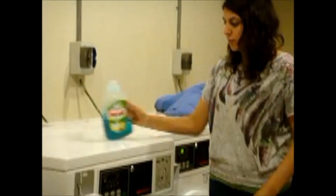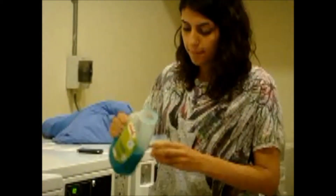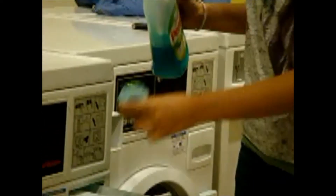After that, you take your powder or your liquid, or Ariel, or whatever you use, and you use two caps. One, two.